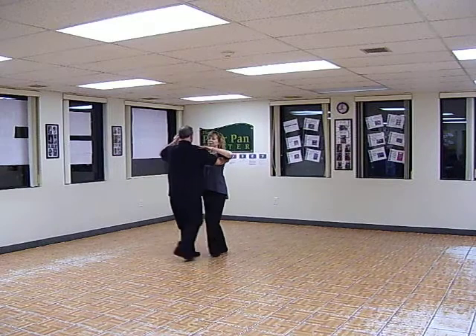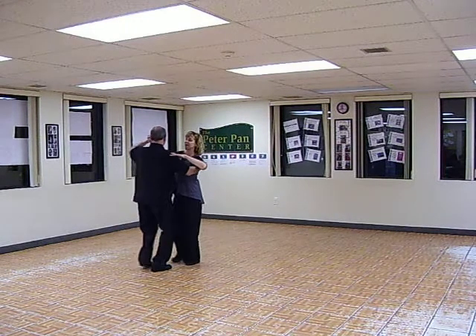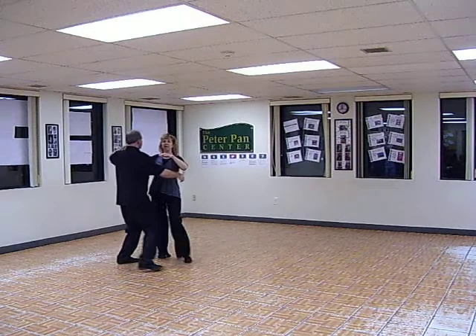Balance step. One, two, three, four, five, six. We did a width. One, two, three. We did an underarm turn. Ten, eleven, twelve.